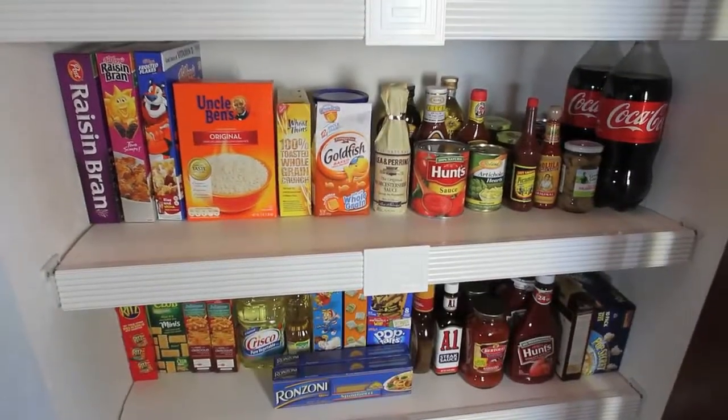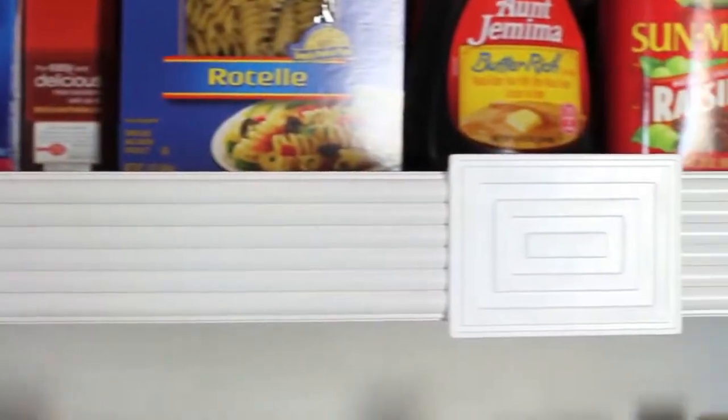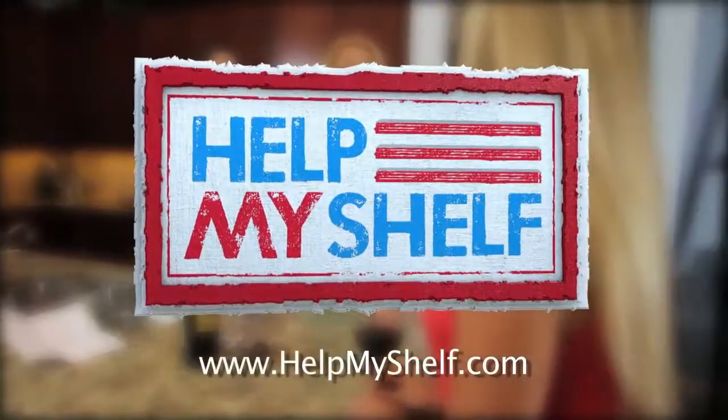That's right. You too can have wire shelves that look like this instead of this. Do it yourself quickly and inexpensively thanks to Help My Shelf. Give your wire shelves a complete makeover with Help My Shelf.